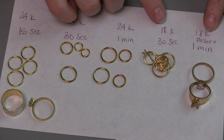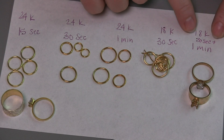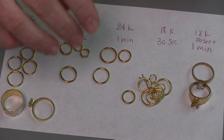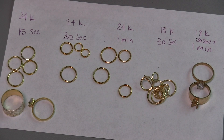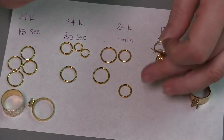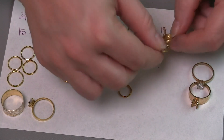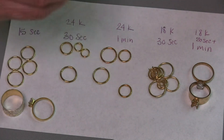Let's take a look at the two sessions done in 18 karat gold. Here I have 30 seconds, and then I also did a 30-second plus a one-minute session. The color difference between 18 and 24 karat is actually quite noticeable — the 24 karat has more of a yellow-yellow, whereas the 18 karat is just a slightly softer yellow. With the 30-second coating, I can rub on it fairly aggressively and it does not rub off very easily. So again, the longer the session, the more gold we get and the longer it's going to stay.